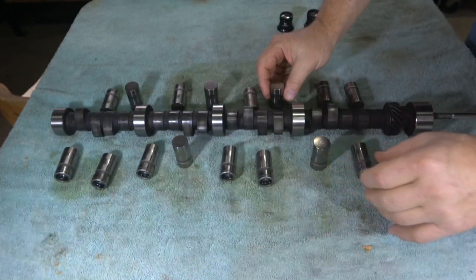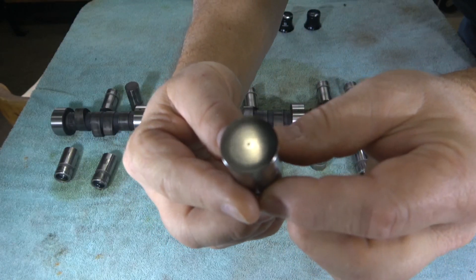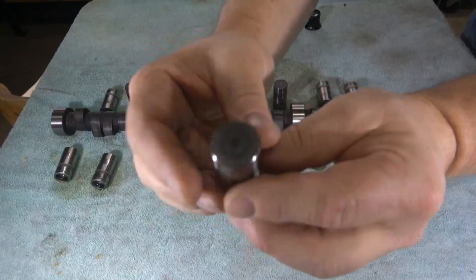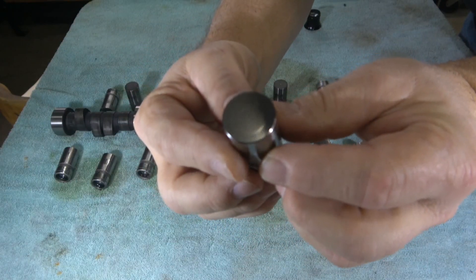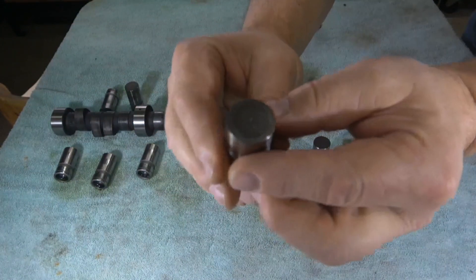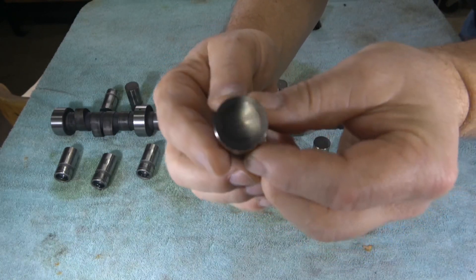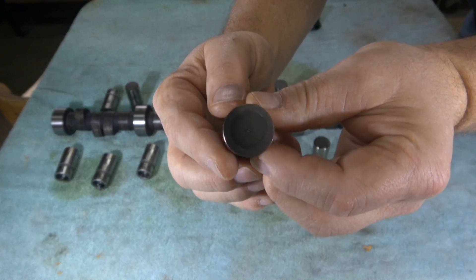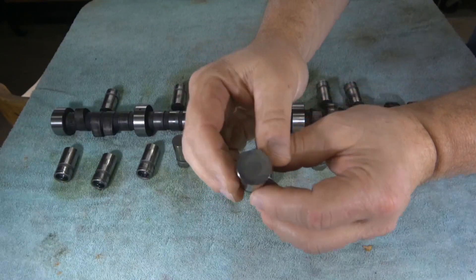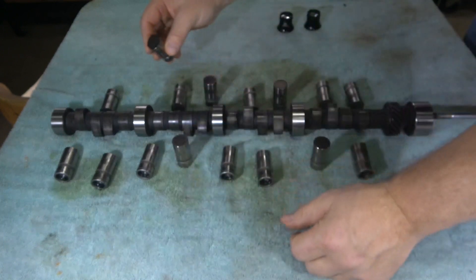Going through each of the five bad lifters, you can see the circle in the center on the first one, a very similar circle wear pattern on the second, a similar pattern on the third, and the fourth has almost like a dot right in the middle. The fifth one is a little bit different — not as bad — but it still has a circular wear pattern. So all five are less than optimal.